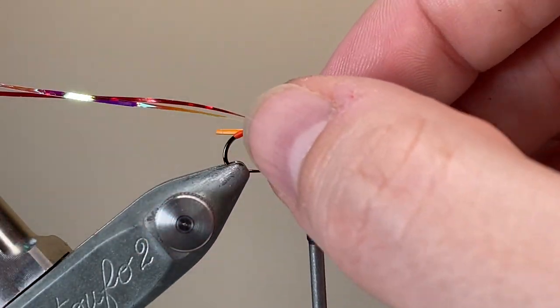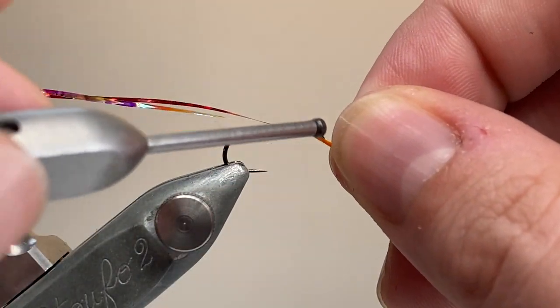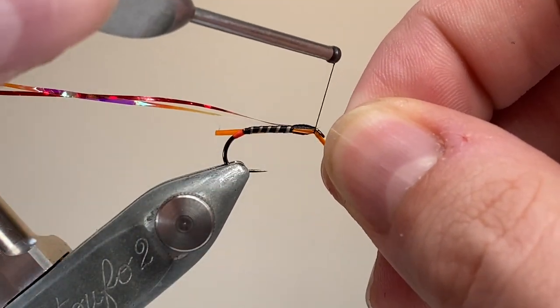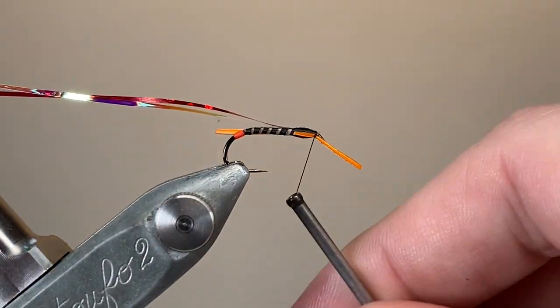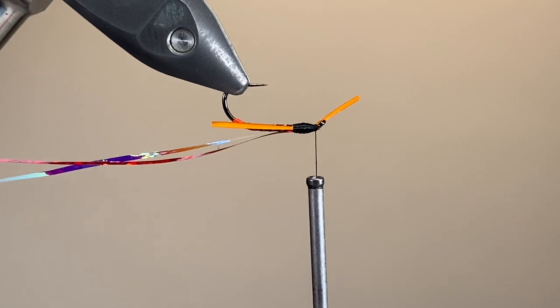Here I'm just building up a little bit of the thorax, then bringing over my first cheek. I tie these in one at a time because I like to get them really nice and even, keeping it in line with the hook shank, with two tight turns behind the hook eye to secure.